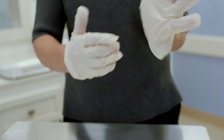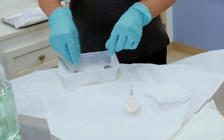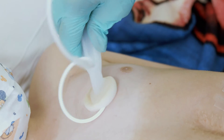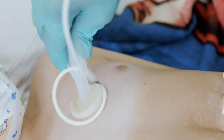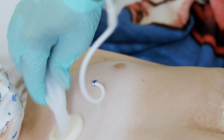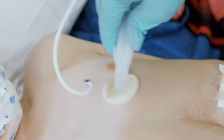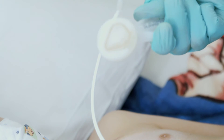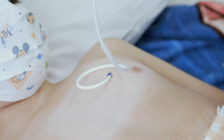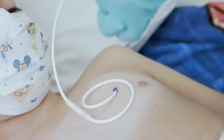Your kit may come with chloroprep swab sticks or a sponge wand to clean the skin. If your child has a sponge wand, pinch the wings of the sponge until it gets wet. If your kit has swab sticks, clean the skin with each swab stick for 10 seconds. If your kit has a chloroprep sponge, scrub a two-inch area around the skin site, including the catheter, for 30 seconds using a back-and-forth motion. Let the skin air dry completely — do not fan the area dry with your hand.